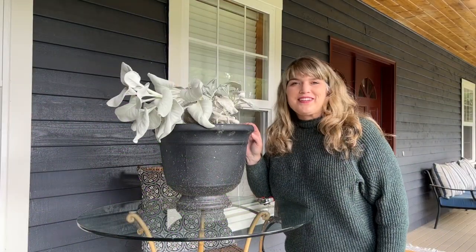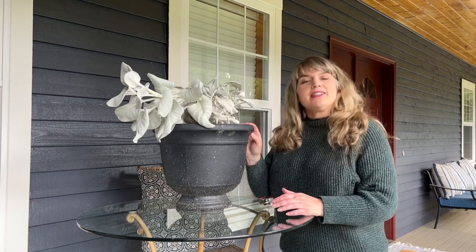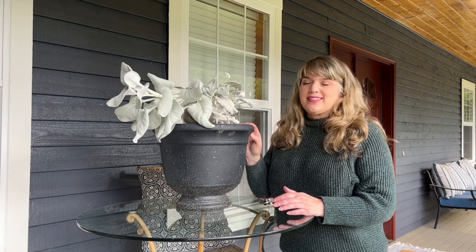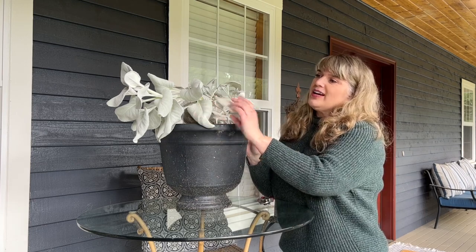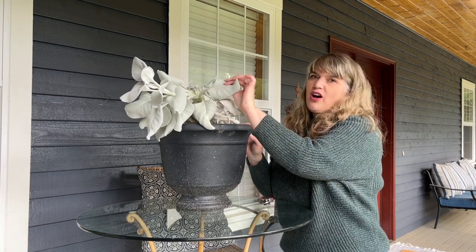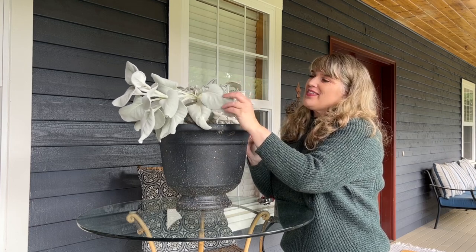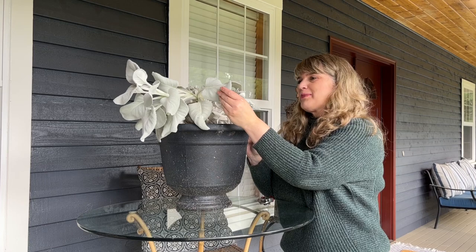Hi, welcome back into the Happy Place Garden. I'm Melinda, and today we're going to be talking about Senecio candidans, also known as angel wings. It's this beautiful type of succulent with these soft fuzzy leaves on them, kind of like reminiscent of puppy ears.